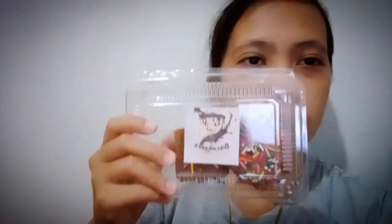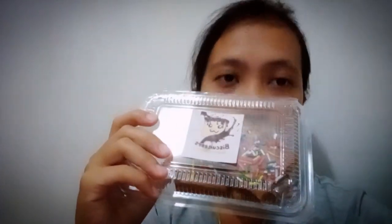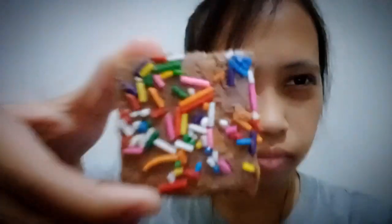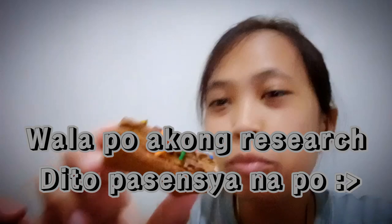Okay guys, eto na sya! Pasensya na, medyo ganyan. Ang tawag dito is 'bisketer' — parang syang Barbie and the Three Musketeers ganun sya. Tikman natin kung ano-anong lasa nito. Eto na guys, eto na sya. May sprinkles, basta cracker to sya, hindi ko alam ano yung ingredients dito.